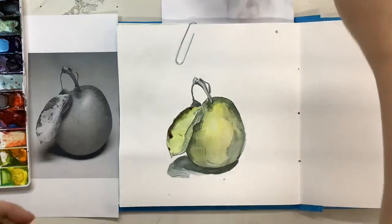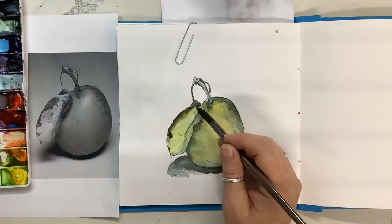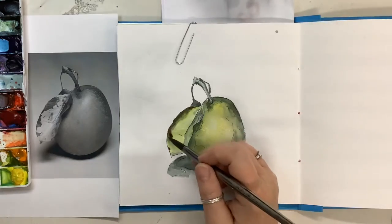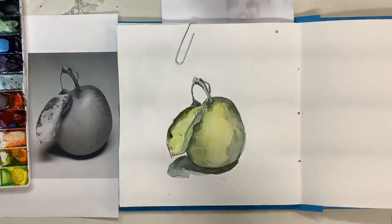I don't think my paint was light enough or wet enough, so I'm going to come back and just hit it with a little bit of water. That's getting a little detail-y right now so I'm just going to let it dry.